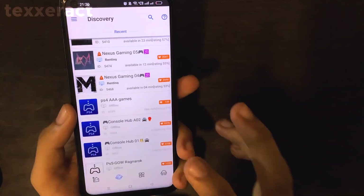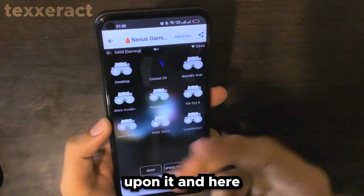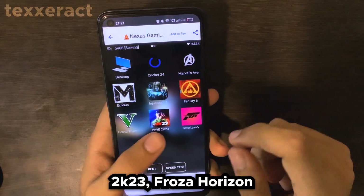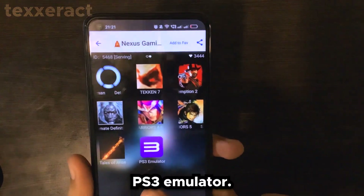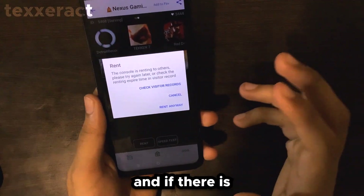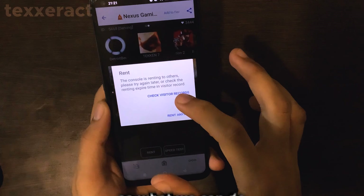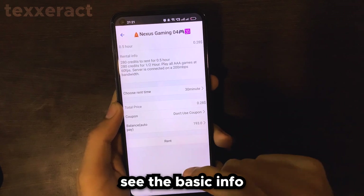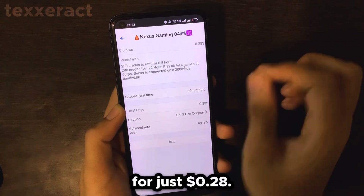As you can see, this server will be available in four minutes. Click on it and it will show the interface — there's GTA 5, WWE 2K23, Forza Horizon 5, and some other famous titles, and here is our PS3 emulator, RPCS3. Once the queue is over, just hit Rent. If there is a queue you will see a message saying 'The console is renting to others, please try later.' You can click Rent Anyway to see the basic info about the server — it says 0.5 hour, meaning 30 minutes, for just $0.28.